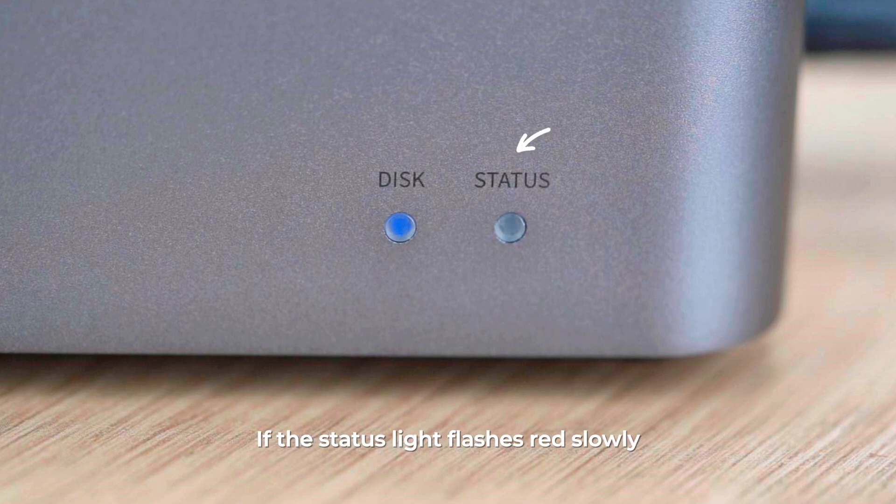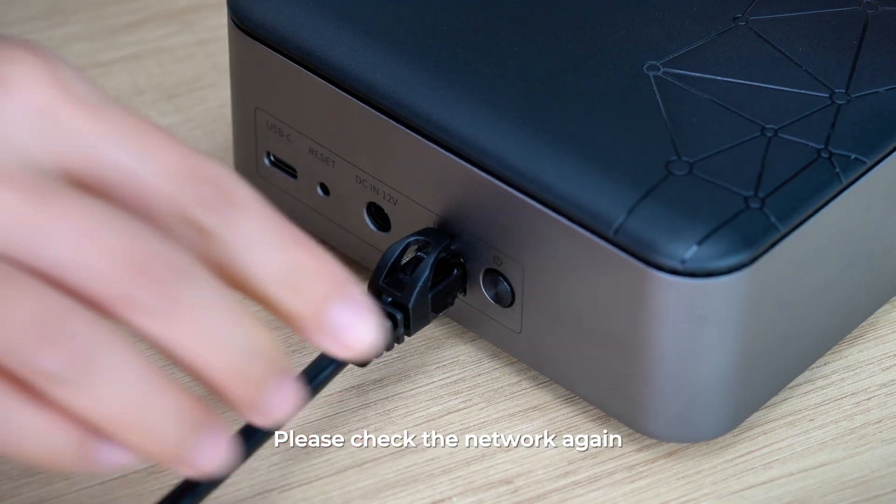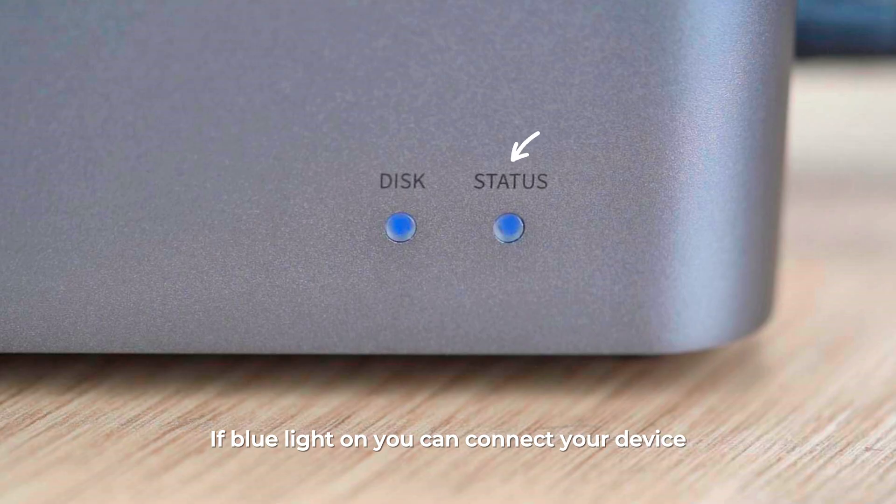If the status light flashes red slowly, it indicates that the network connection fails. Please check the network again. If the blue light is on, you can connect your device.